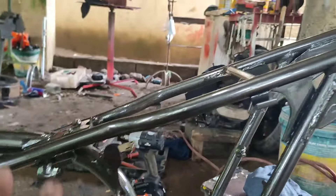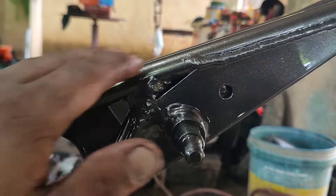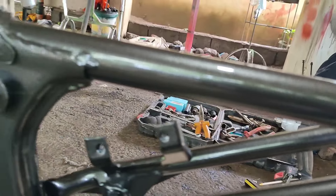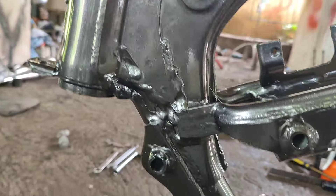Mga kamigane ko, naibaba na natin yung chassis. Ito yung una natin ibinaba. Kita niyo naman yung kanyang pintura — metallic block.